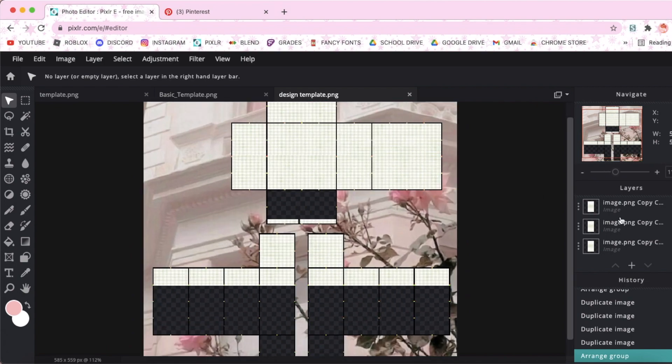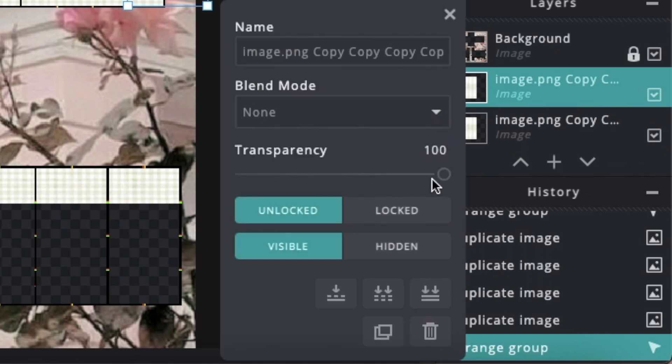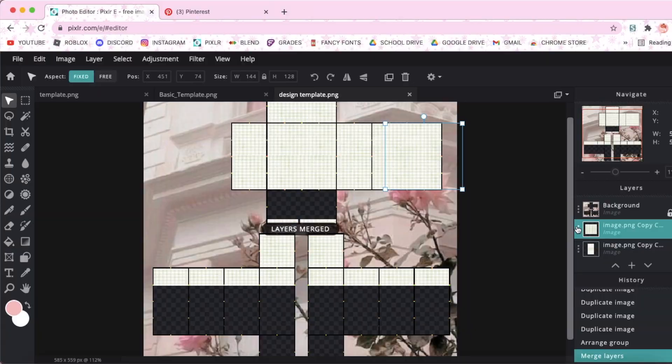Next, to make it a bit easier to work with, we're going to merge all of these pattern layers together by clicking the three dots on one of the layers and just merging it down so that it is one layer.